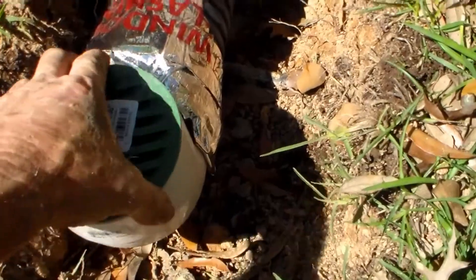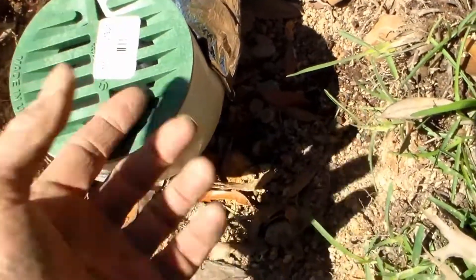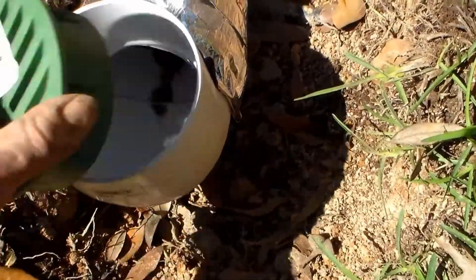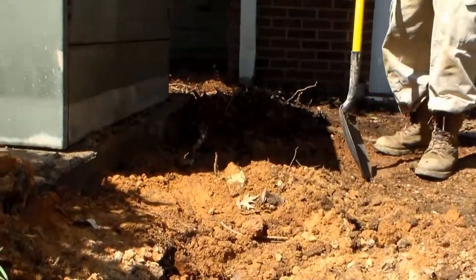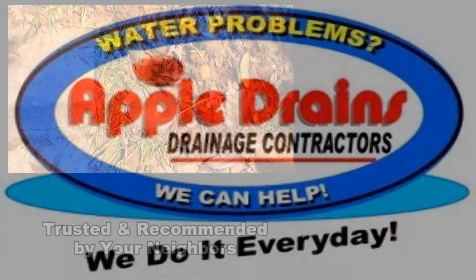Here's our line. We put it — this is kind of like a pop-up, it's just a grate, a four-inch grate, and water will just come up out through it. I like this better than a pop-up because it's easy to take off and easy to clean. Hooked it up to our downspout and we're done. Hey, this is Chuck with Apple Drains reminding you that if you believe you can do something, I guarantee you can do it. Have a great day.